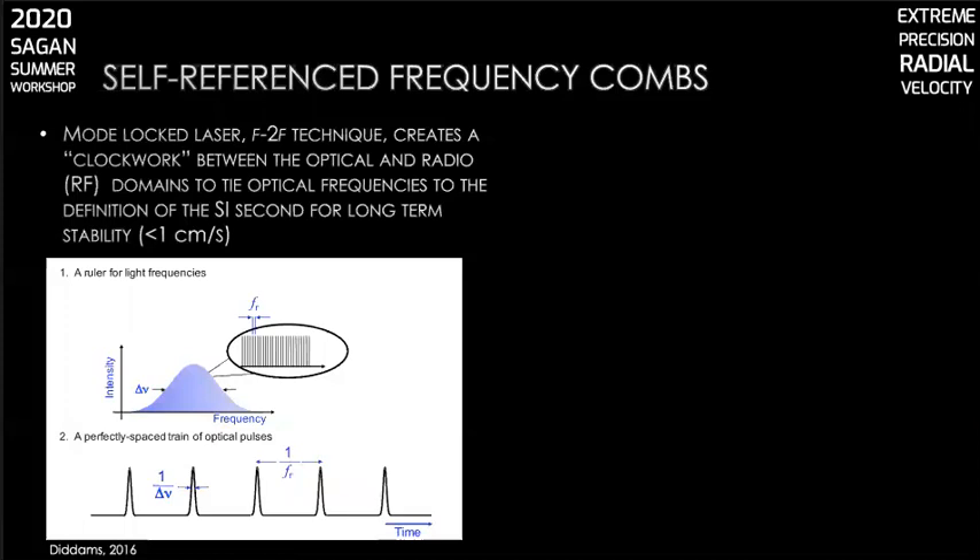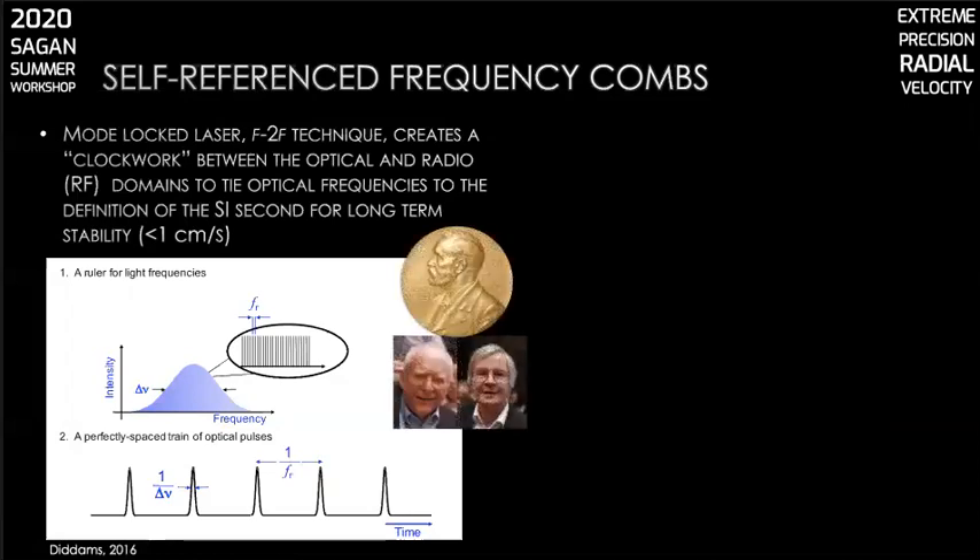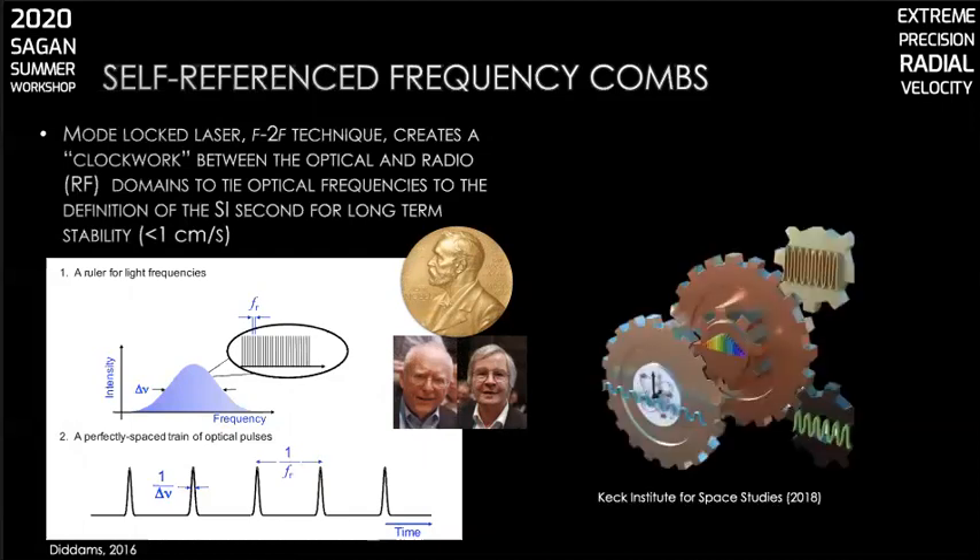The repetition rate can be locked to an RF reference like the cesium clocks we referred to earlier. And there you have a fully stabilized, phase-coherent comb with stability tied to the SI definition of a second. In 2005, Hall and Hänsch shared half of the Nobel Prize in physics for this optical frequency comb technique. Frequency combs are sometimes called an optical clockwork because they enable you to relate an optical frequency standard to an electronic one. They are truly the ultimate optical ruler.